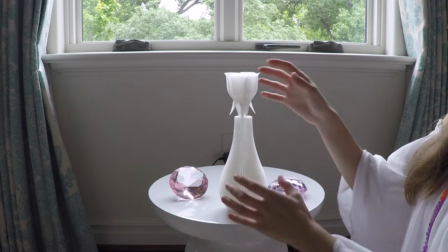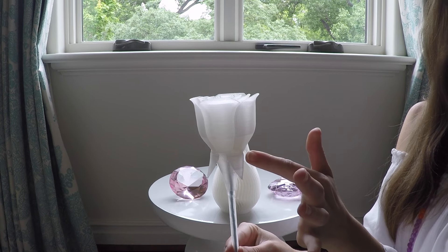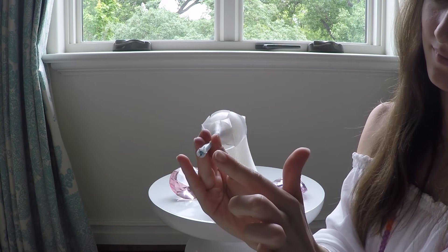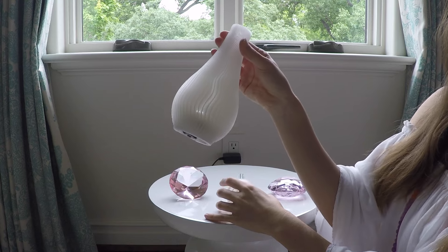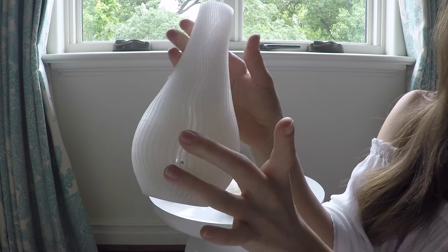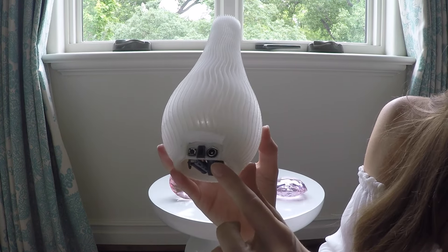The vase and the flower are separate components. The flower has a single Adafruit RGB Neopixel that is wired through the stem. It plugs into a coupler at the base of the vase. The vase was threaded so it could fit an insert with all the electronics. It has a 16 RGB Neopixel ring controlled by an Adafruit Pro Trinket and powered by 5V 2A through a 5mm barrel jack.